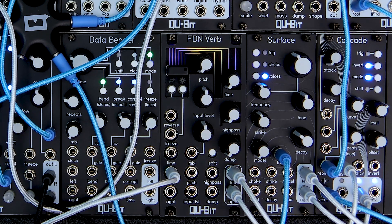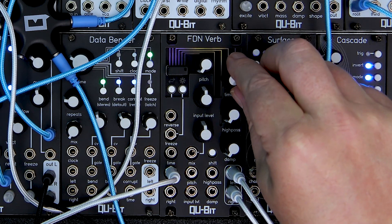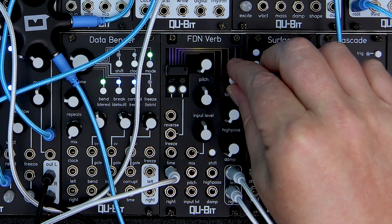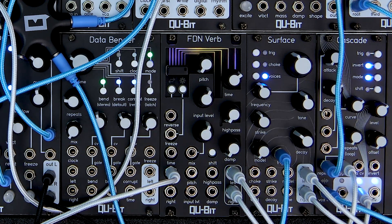I'm going to turn time up here. Time controls the decay length on FDNVerb. For short room verbs, you want to keep this below 12. For halls to near infinite reverb tails, keep it on the upper half of the knob. Thanks to internal mechanisms working in the reverb algorithm, you don't need to worry about feedback issues at the top end of the knob.